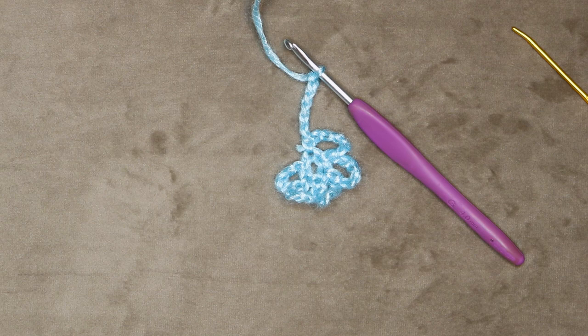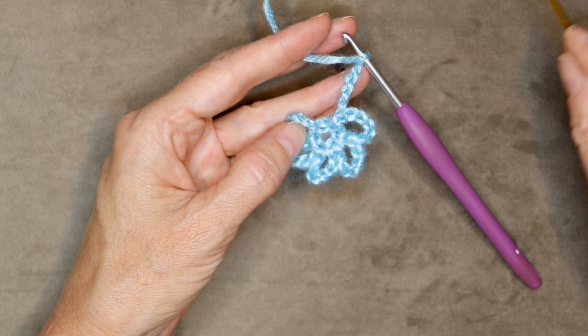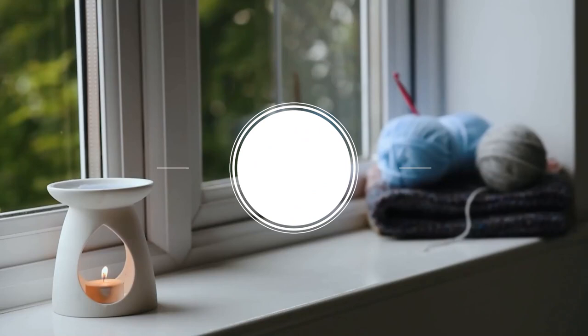We can cut that tail so it's a bit out of our way now — it won't block us. Into this next little stitch right here, we're going to go into the bottom part so we get two strands of that stitch on the top of your hook, and we're going to slip stitch to join. Push your hook in and slip stitch.